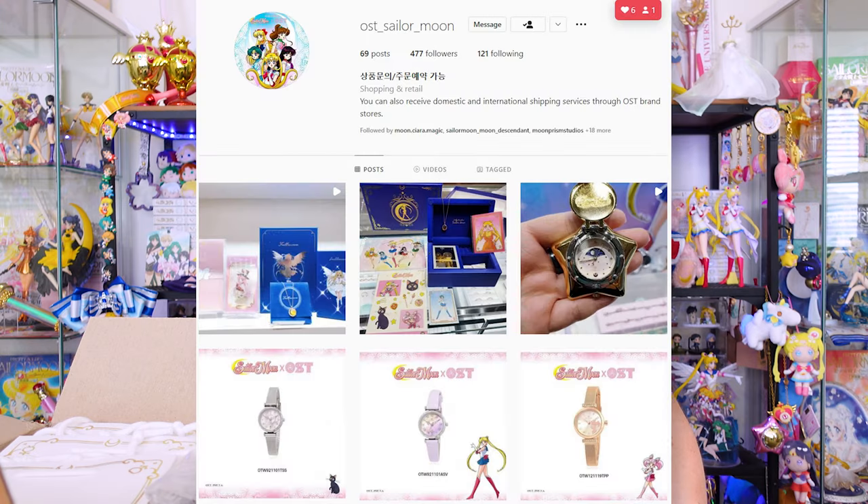A lot of these products are from last year, so I'm not sure if they still have them in stock, but you can always reach out to them on Instagram and find out for yourself if you're interested. I actually want to make a second order from them for some of the Sailor Moon collaboration items in case they're still in stock, because they're very cute products. So let's go ahead and get into this unboxing of OST and Sailor Moon collaboration items.